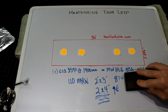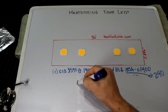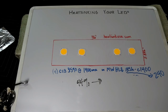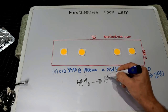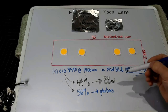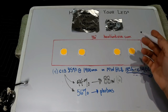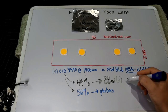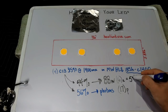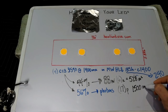Going back to heat sink calculations: we know 44% of the energy from this fixture goes directly into heat watts. So what are our heat watts? They are 88 watts — 88 watts of heat going right into the heat sink. For those 88 heat watts, we need either 6 square inches of heat sink per heat watt for active cooling, or 17 square inches per heat watt for passive. That works out to 528 square inches of surface area for active, or 1,500 square inches for passive.